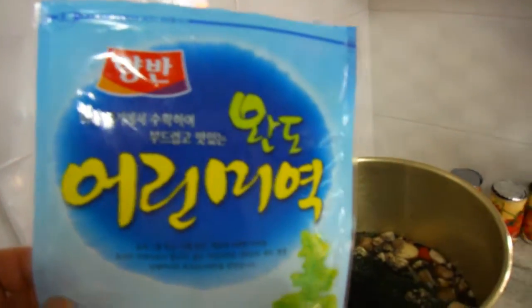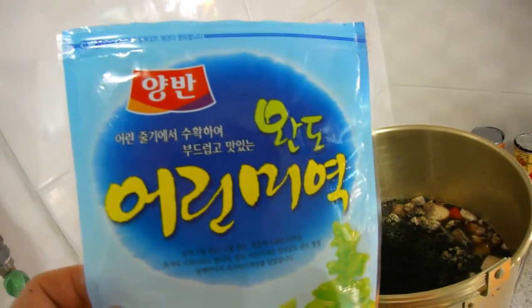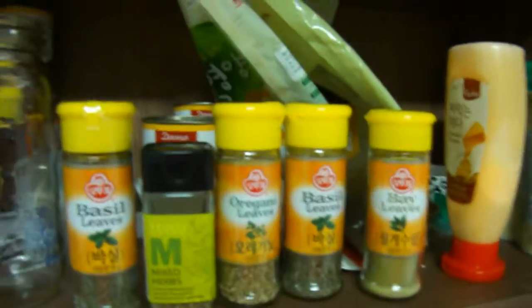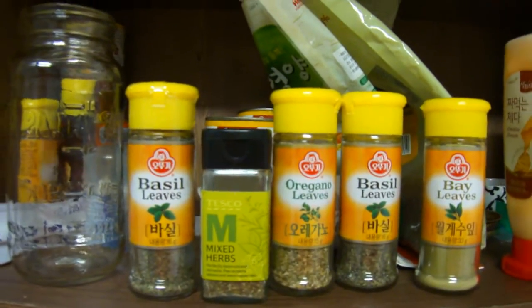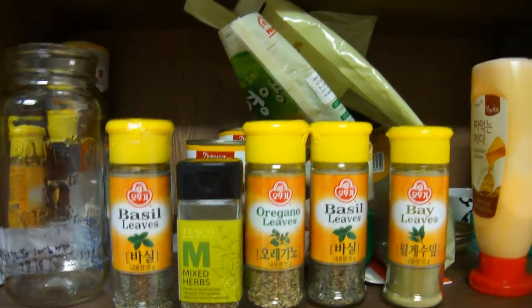And I got some seaweed to put in there too. It's salty but good. And I've got bay leaves, basil, oregano leaves, and mixed herbs to mix in there.